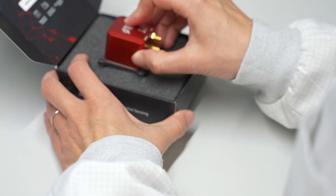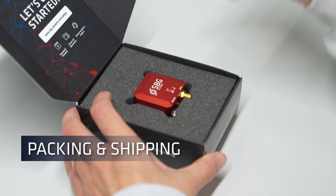Our sensors are carefully packed to make sure they are not damaged during shipping. When you get one of our sensors, you know that our team has worked to ensure the highest quality.